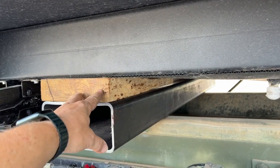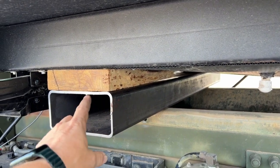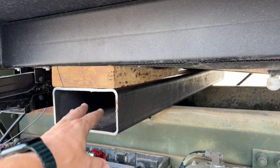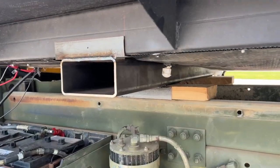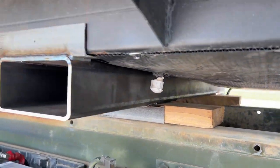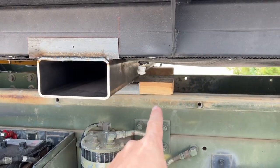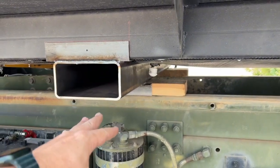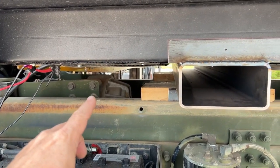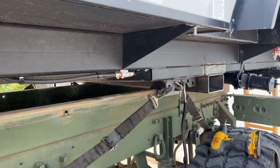These blocks of wood will have to temporarily go between the channel and the truck frame to keep everything level until I can move on to the next stage, which is insetting these channels into the truck frame to level it out correctly. The channel on the front is done now. I've moved the boards between the frame and the channel just temporarily. Once this is welded across up here on both sides I can take the board off, set it back down onto the truck, check my clearances here, and see if that's the position I want it to be. If it is, I can cut a little notch out of the frame back here to level everything out.